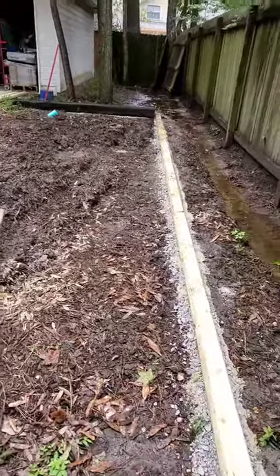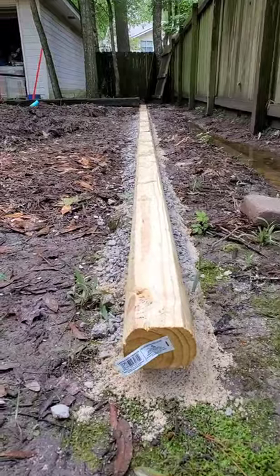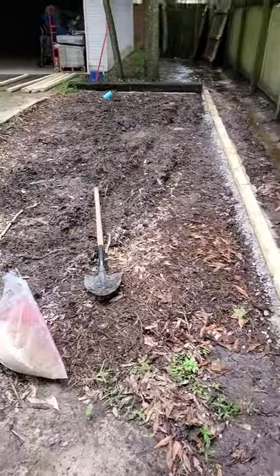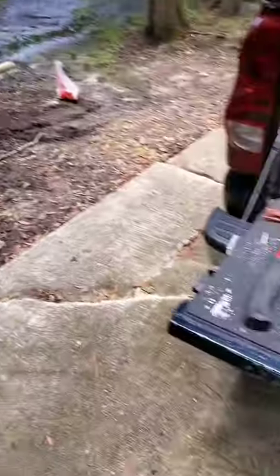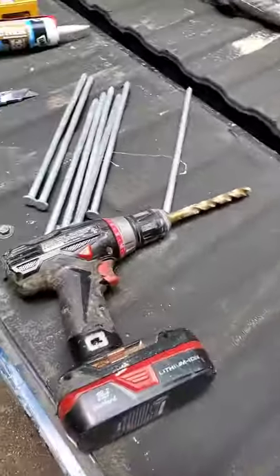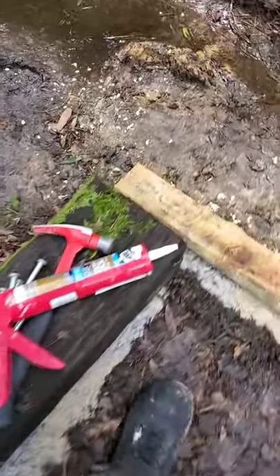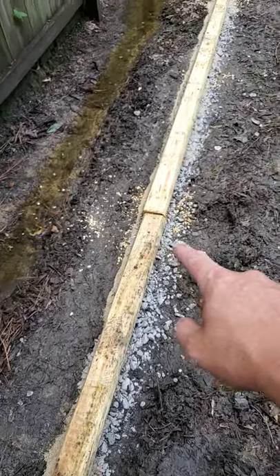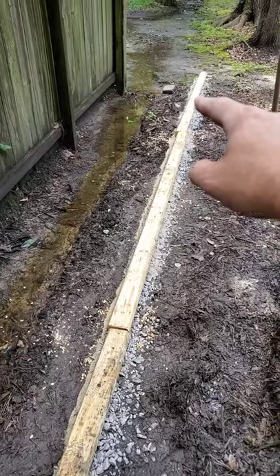I also did the same right underneath where the landscape timbers are going to set — got it all nice and ready to go for the next step of nailing this first layer of landscape timbers with 12-inch nails to the ground to keep them in place. These are the tools you're going to need. First thing you're going to do is drill your holes for your 12-inch nails — I did about three per board on the landscape timbers — just to hold it in place temporarily.